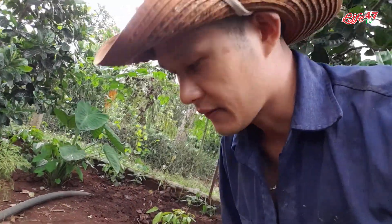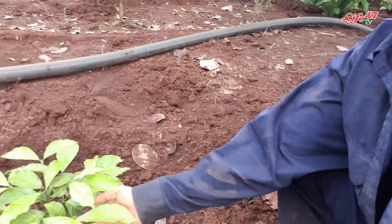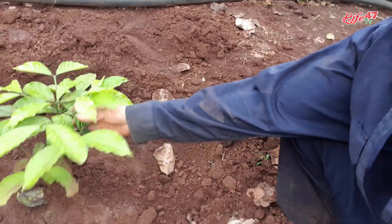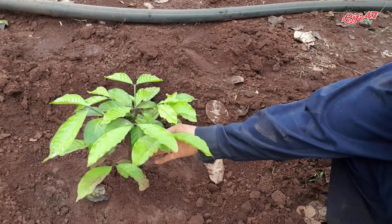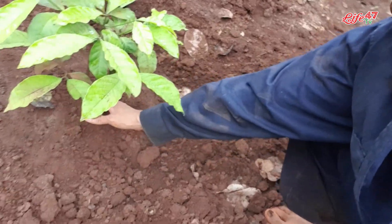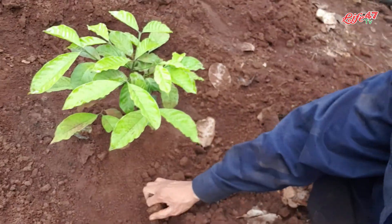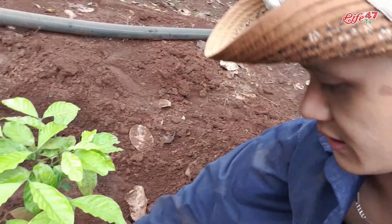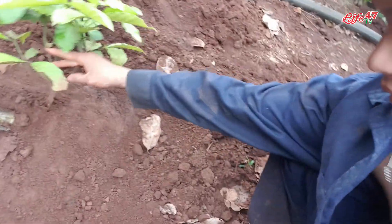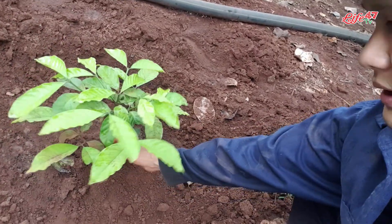Mình sẽ quay cái cây cà phê mà đợt trước trồng - ở trong đây này cũng được 2-3 tháng rồi. Khi mà trồng 2-3 tháng thì cây nó chỉ như thế này đây. Mình đã làm cái bồn đất sơ cho nó rồi - làm cái bồn cà, bồn để tránh tình trạng là cây nó lấp đất quá lên cái phần gốc này, cây sẽ dễ bị thúi chết.